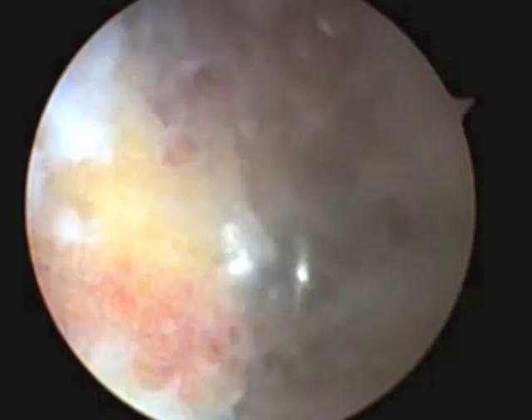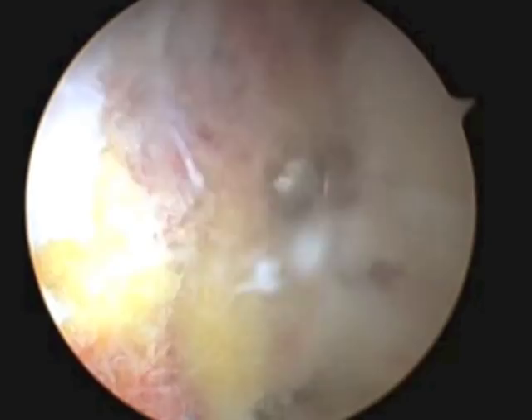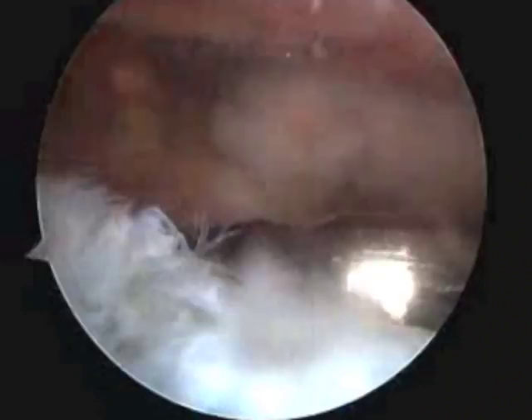Luckily enough, with keyhole surgery, we can preserve all — or most — of the ligaments that surround this joint, meaning that the joint is still stable and patients have excellent function of the shoulder. And here is the end result.